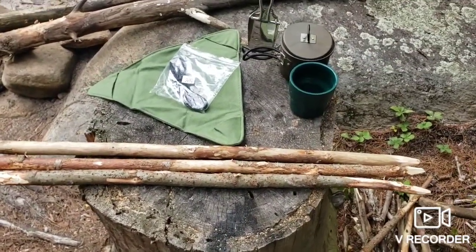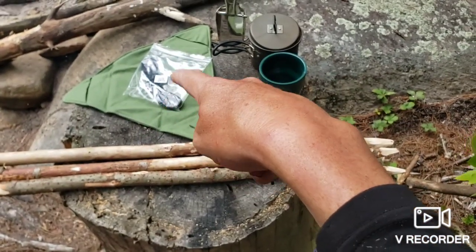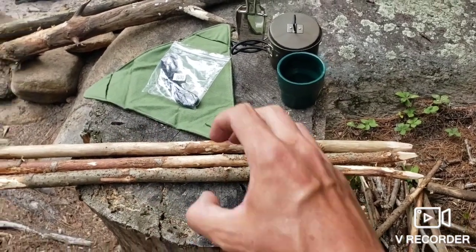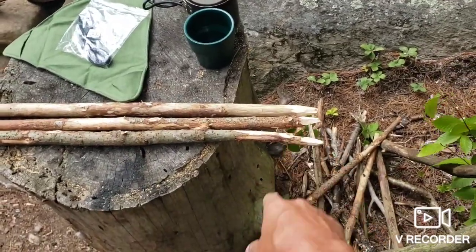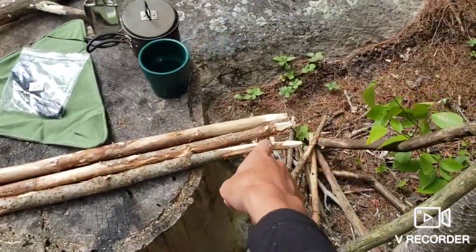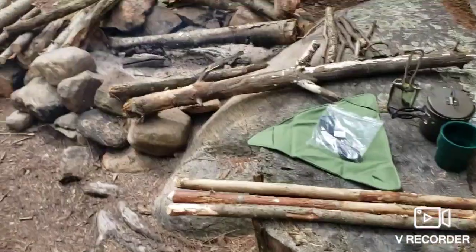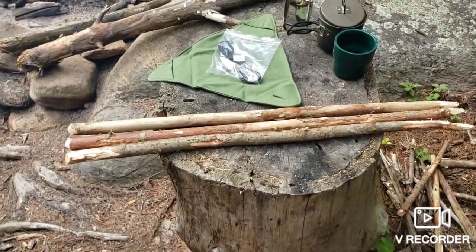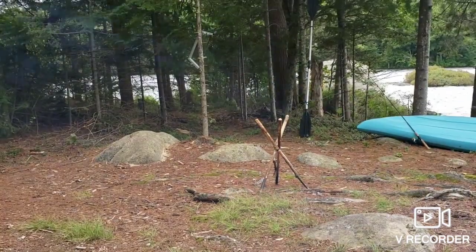I made one of these before with just paracord and sticks, lacing paracord back and forth in the triangle as a seat, but my problem was the legs kept spreading on me. I should have pointed them. I'm also going to fire harden these because some of those sticks are kind of green. After I fire harden them we'll get back to it and see how it does.